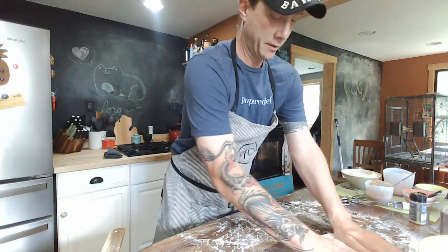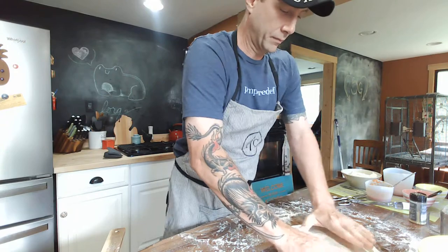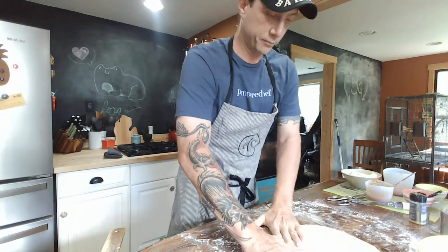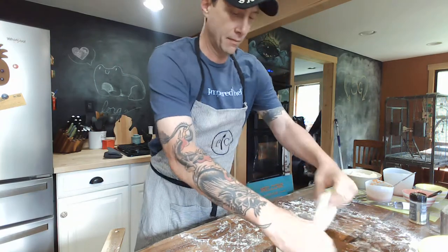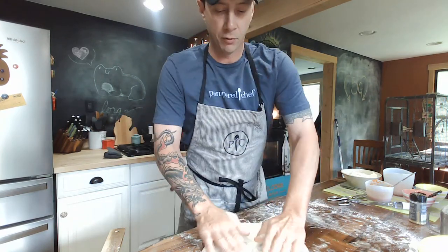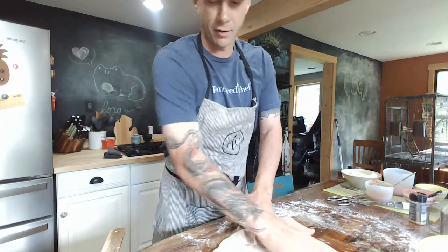Someone here said try to make it see-through in the middle if you can, for a thin crust, which would probably give you a crispier crust. But if you want that hand-tossed, keep it a little thick, and that's probably more of a hand-tossed style.